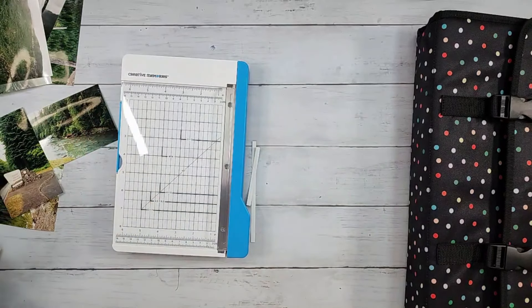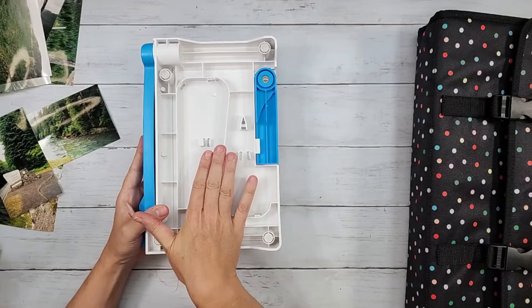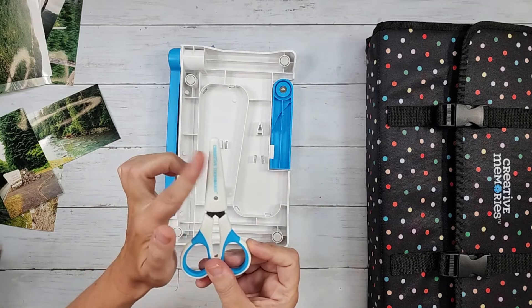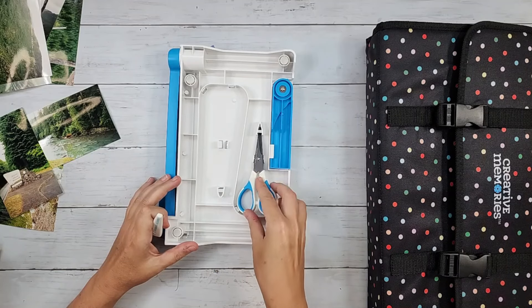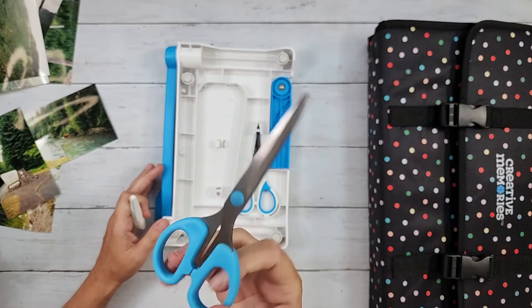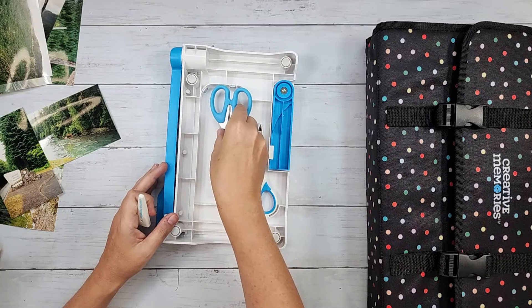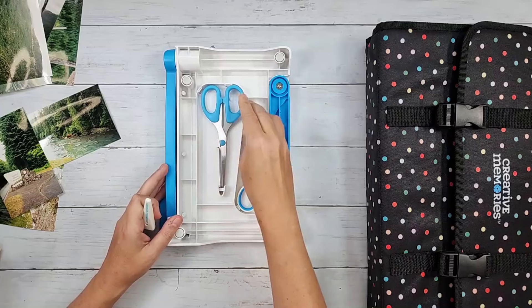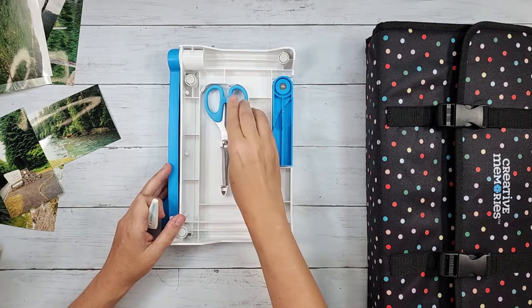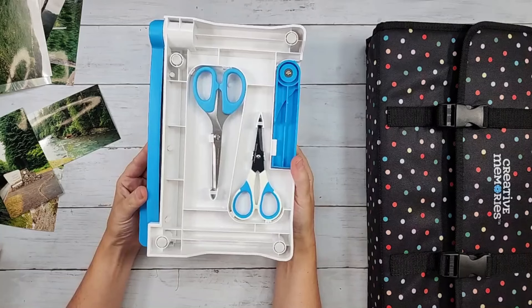There is no drawer on this new trimmer, but there is still storage back there — and the storage is for scissors. You have room to store your micro tip scissors without the cover, and it will also store the other multipurpose scissors. They fit in there nicely.